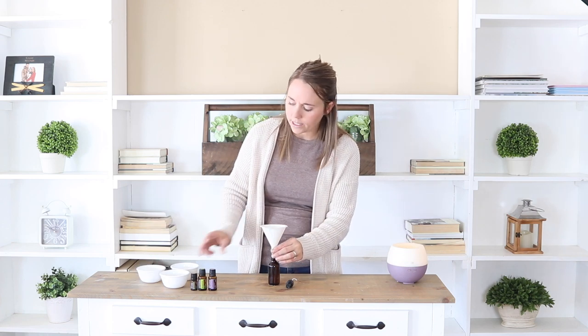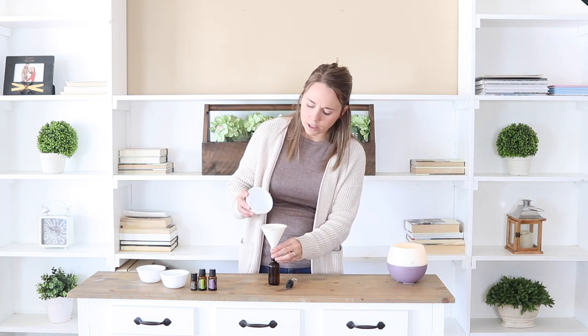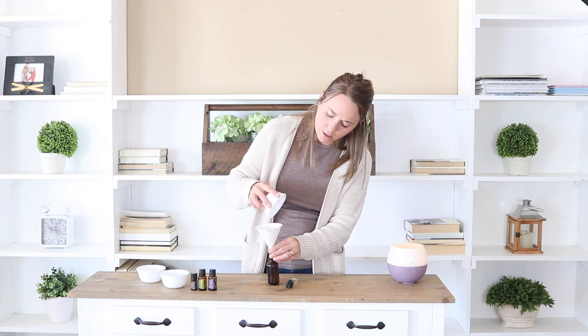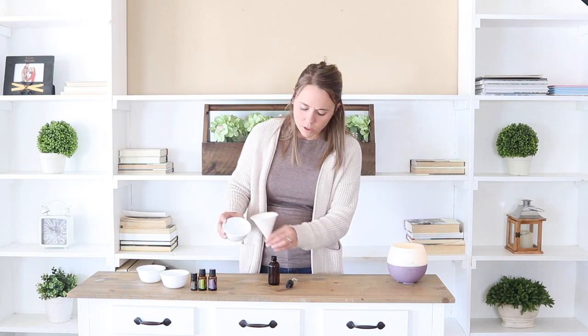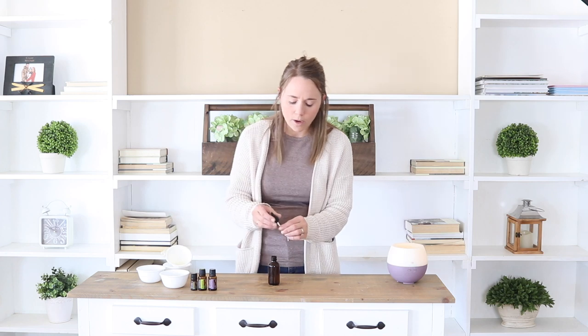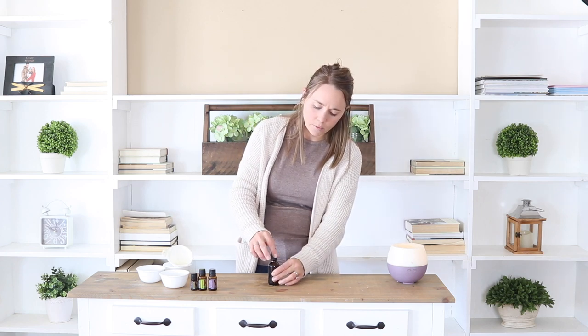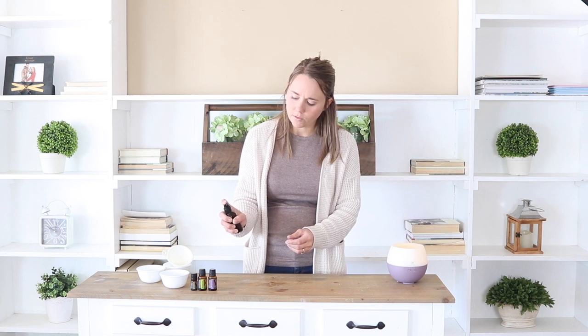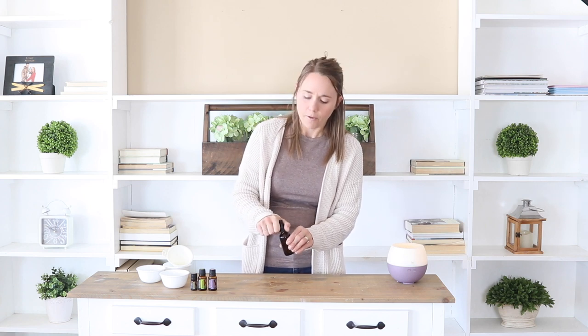Then we add in 1 teaspoon of vegetable glycerin. This stuff is a little bit thick, but with all the other liquids in here, it still sprays out of the bottle just fine. My husband's been using this same spray bottle for a while now, and I just refill it every time it runs out — it still sprays just fine with the vegetable glycerin in there. Just give it a good shake before using it.